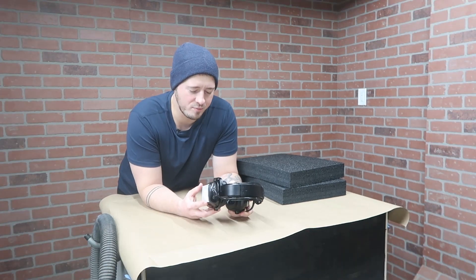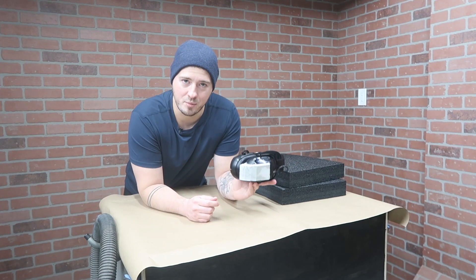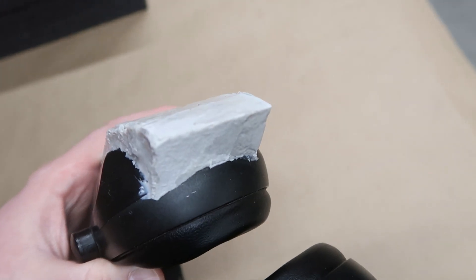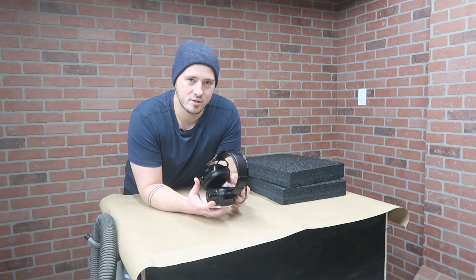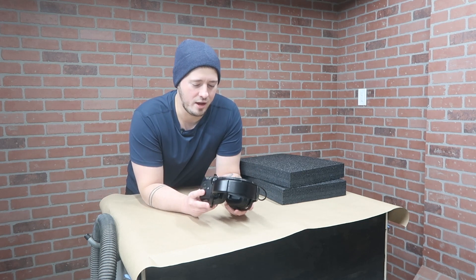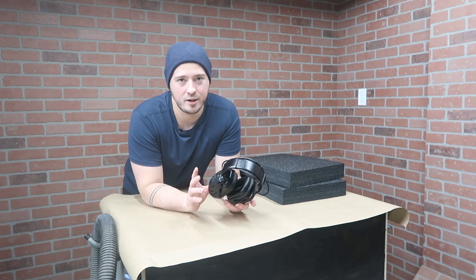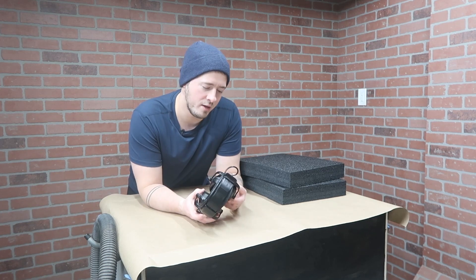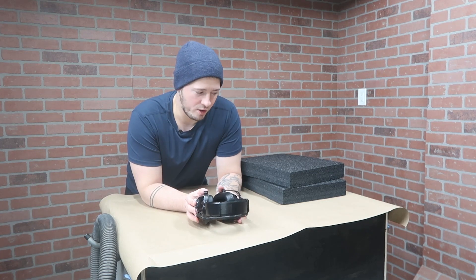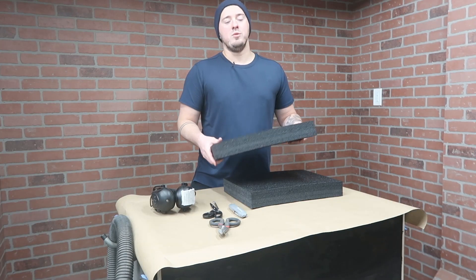Another thing I messed up on that I didn't think about until too late: I ended up covering up the indicator light for when it's charging. So not only did I cover the port for charging, I covered the light. I don't necessarily know when this is charging — other than I kind of lucked out: if I turn the headphones on and start charging, it automatically turns the headphones off, which is a nice feature if I forget I left these on and put them away. Anyway, while this is still curing, I'm going to work on the foam and the wall.